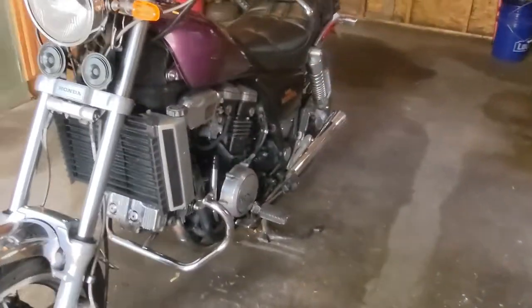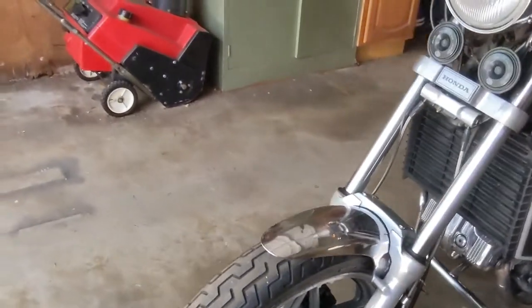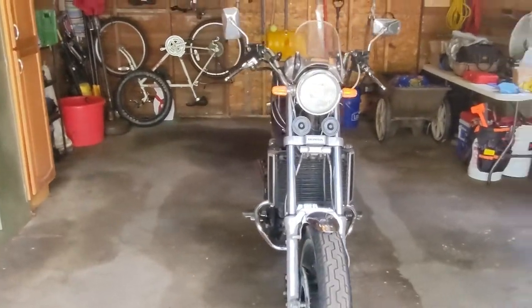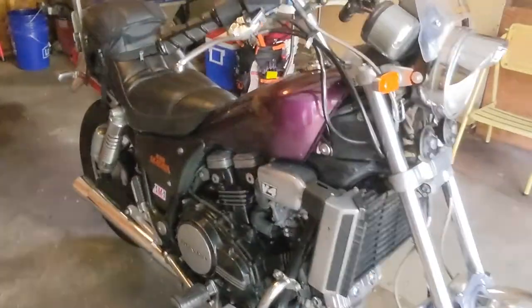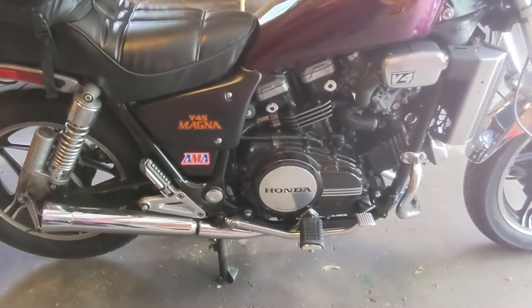So today I'm gonna drop the oil, gonna pull off the right crankcase cover, and we're gonna be doing the clutch springs in there. Hopefully all that goes fairly smoothly.